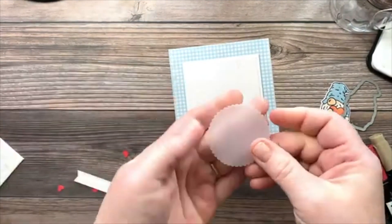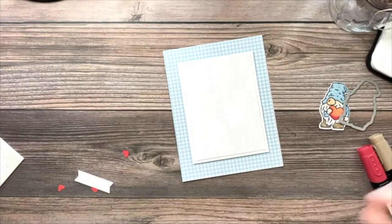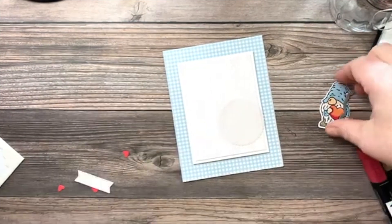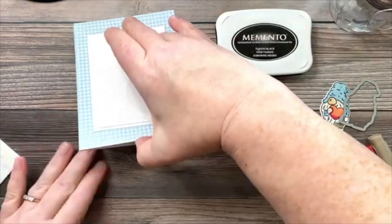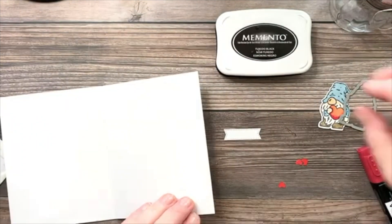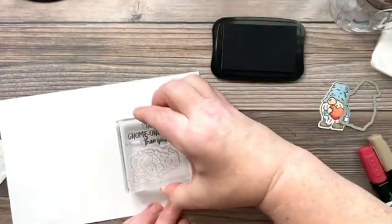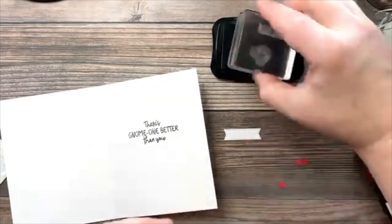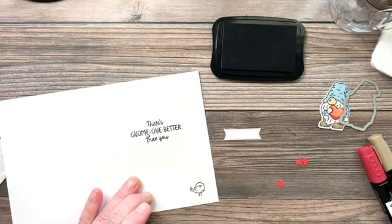I'm bringing in a little vellum scallop circle, which will act as a platform for our gnome. I'll add adhesive to the back and place it on the card front. Let me open the card and stamp the inside — there's the sentiment 'Gnome one better than you,' and I have a little bird from the stamp set that I'll add inside too.